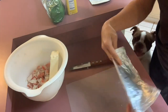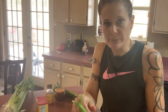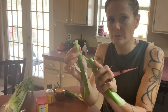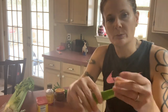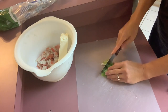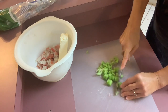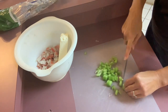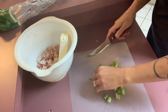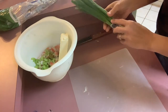Cream cheese. Let me wash the celery. What I do when I'm using celery in a recipe is I break it and pull to get the hard strings off of it before chopping it up, and then we'll just chop this up into little small pieces. Green onions — let me wash these.